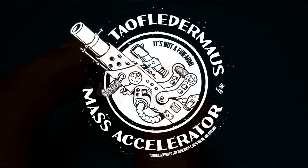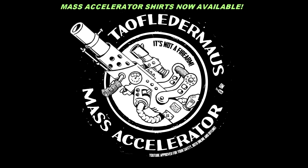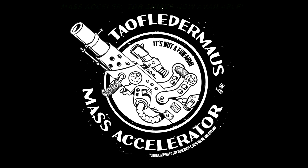In order to keep you safe both online and offline, we'll be using the scientific mass accelerator. Since this is not a firearm, it increases the odds of you even finding this video on YouTube. In fact, the odds of you getting it in your subscriber feed is now about 1 in 10.